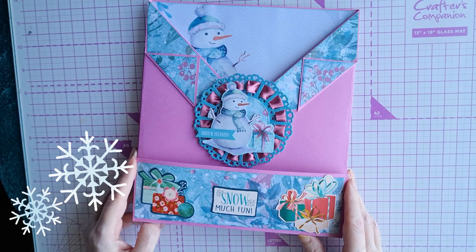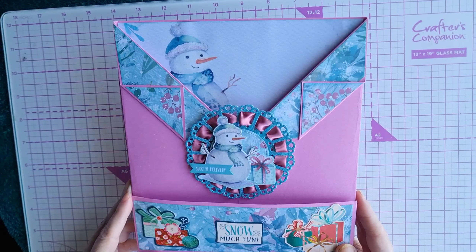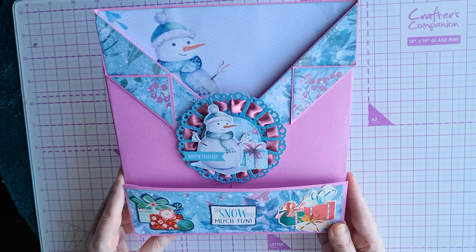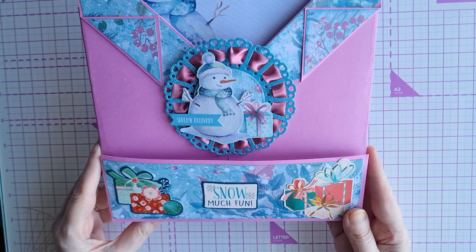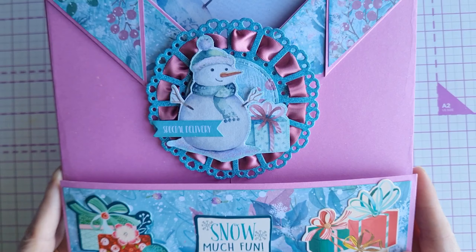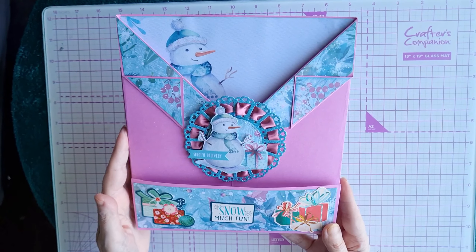Hello everyone, welcome to the Crafty Seas. Today we'd like to share a swap that we're participating in, hosted by the lovely Amber of Amber Kintyre Crafts. Our chosen partner is Hilary of Pink Bubble Cards.